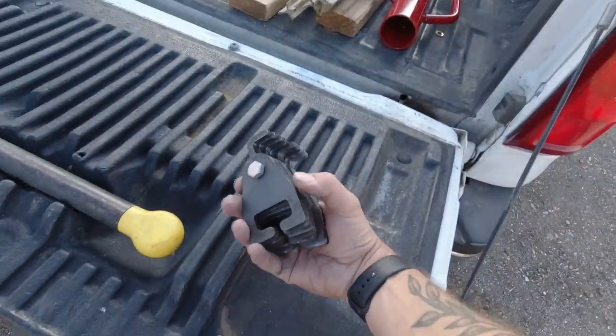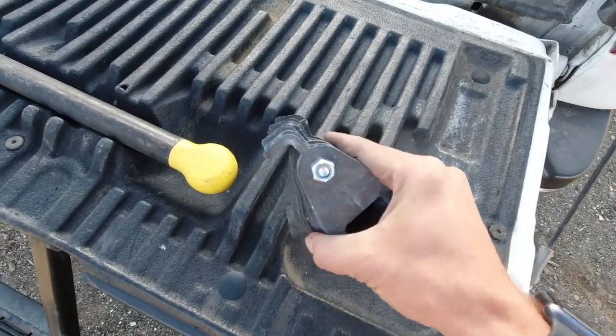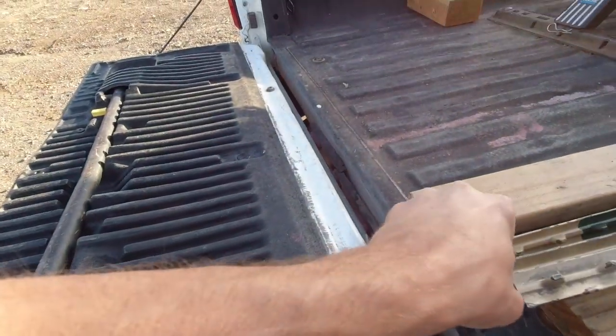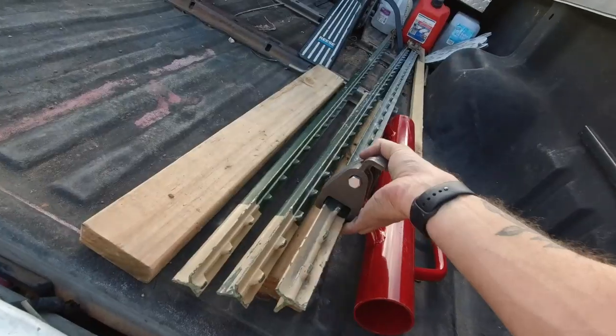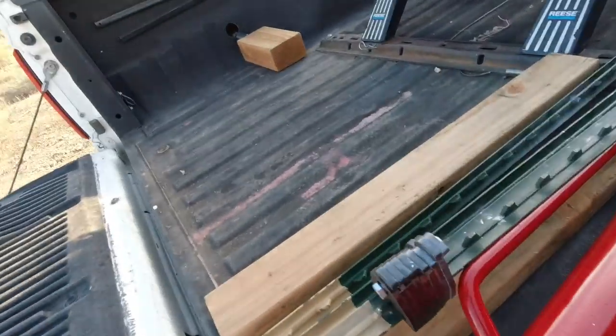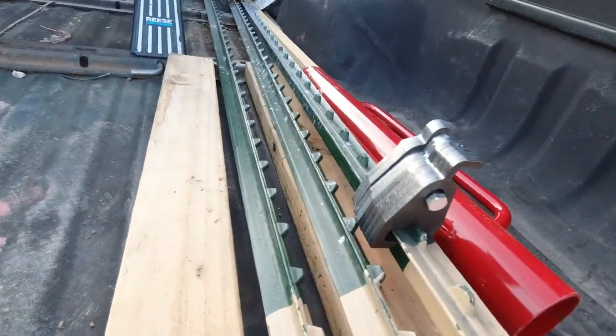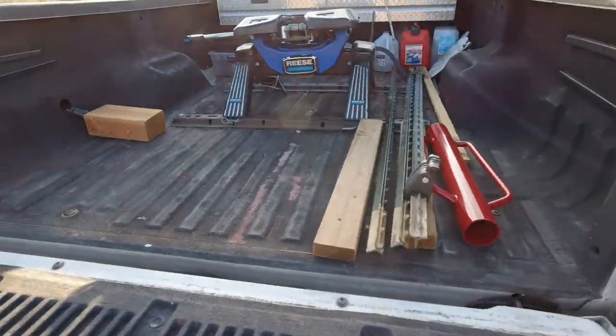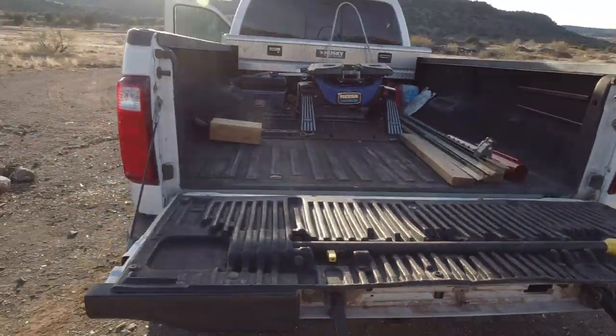Now we toss it all in the truck and head home. Once you've tossed your t-posts in the back of your truck — I don't know if this is a bonus feature or just a hack I made up — I run a bolt through all of my little hooks and then slide them right onto a t-post. There we go — I am definitely not going to lose those. They'll be on that t-post and ready to go when I need them next.